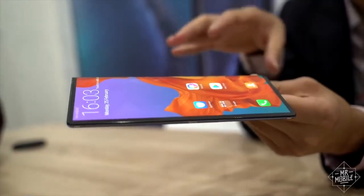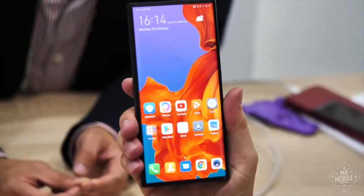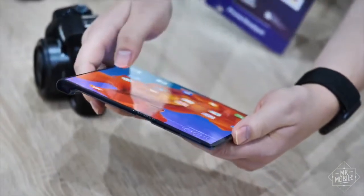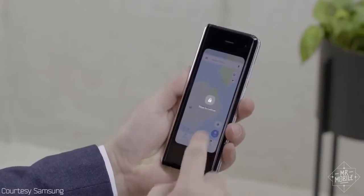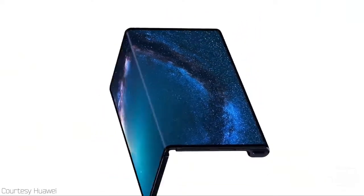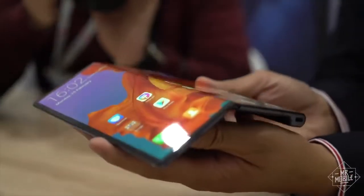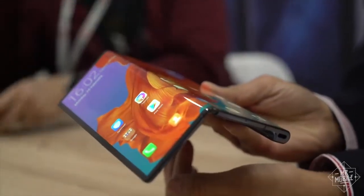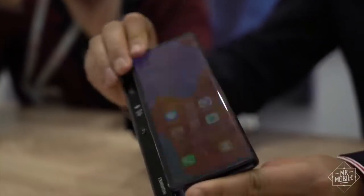The Mate X promises the same practical benefits as Samsung's Galaxy Fold, announced a week earlier. It gives you a one-handed smartphone and a two-handed tablet bundled into one mobile device. But where the Galaxy Fold closes around its primary display to protect it, the Mate X flips the script — its display becomes the casing when the phone is closed. In some ways, that makes the Mate X more elegant than Samsung's offering. There's no need for a smaller outer display as there is on the Galaxy Fold, because the Mate X is basically all screen when closed.